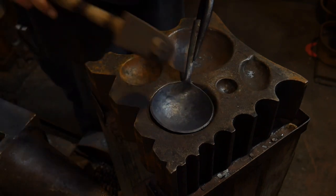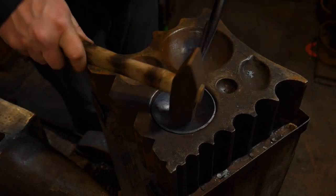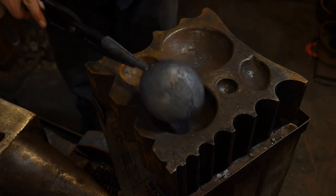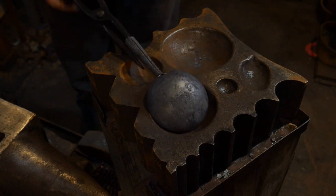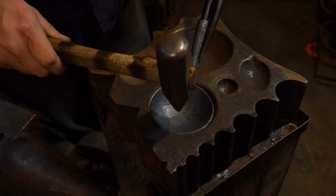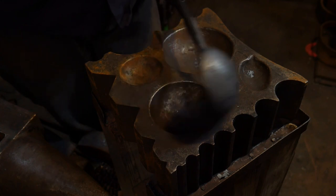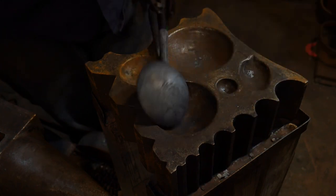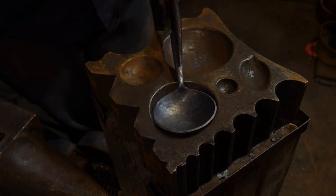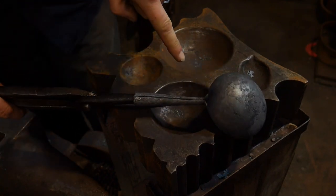Someone had commented the other day — I don't know if they were being serious or joking — but they said that a swedge block is about as handy as a boat anchor. This right here would prove that theory wrong. You can make a lot of money out of a swedge block like this; it's an invaluable tool in the workshop if you know how to use it.